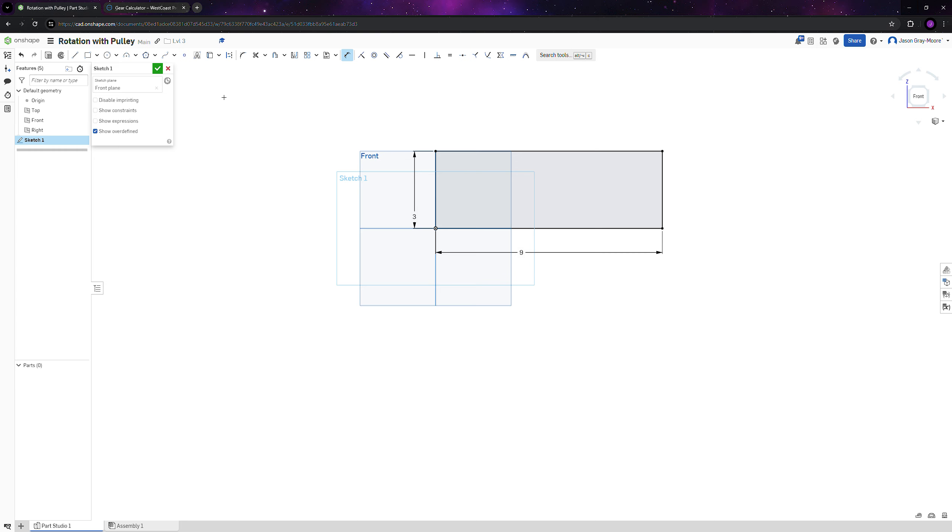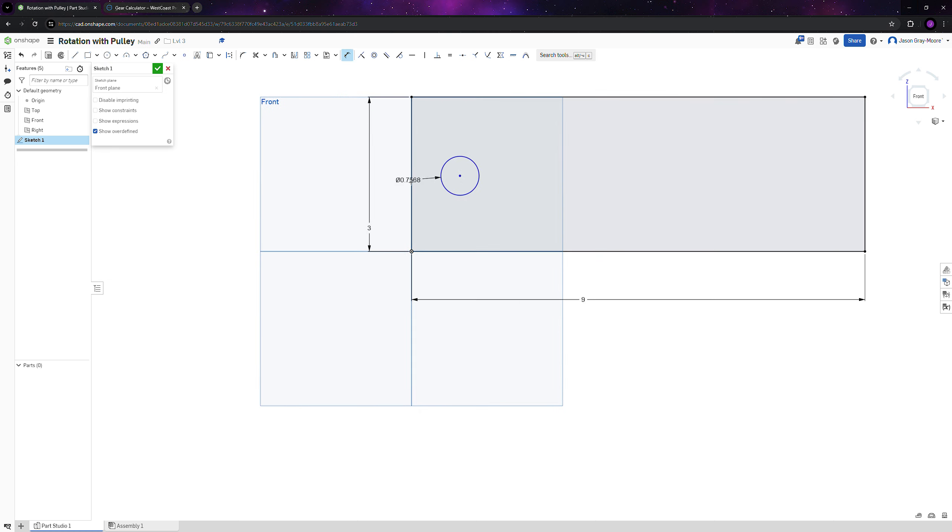We're going to make a circle for the motor. For this case we're going to be using a Kraken or Falcon — specifically a Falcon with a Vex gearbox, since the Kraken doesn't have the adapter for it. Place the circle centered at 1.5 by 1.5. Since this is for a hex shaft, dimension the circle to 1.125 inches (one and one-eighth inches).